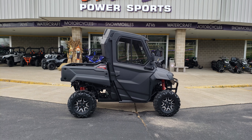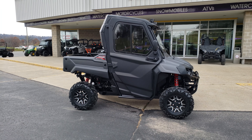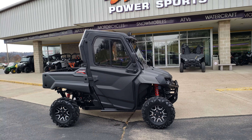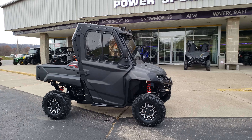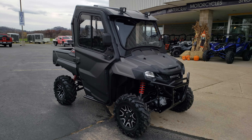Hey guys, Garrett here for Vitesnics. Just wanted to show you a 2018 Pioneer 700 two-seat deluxe that we just did up for Quick Trip corporate.